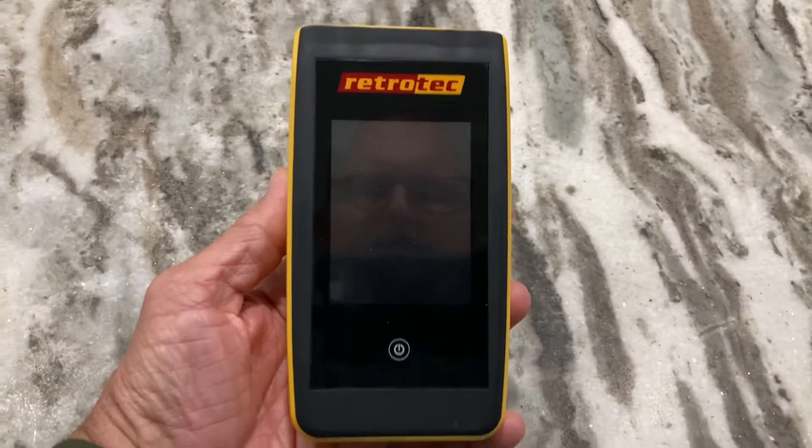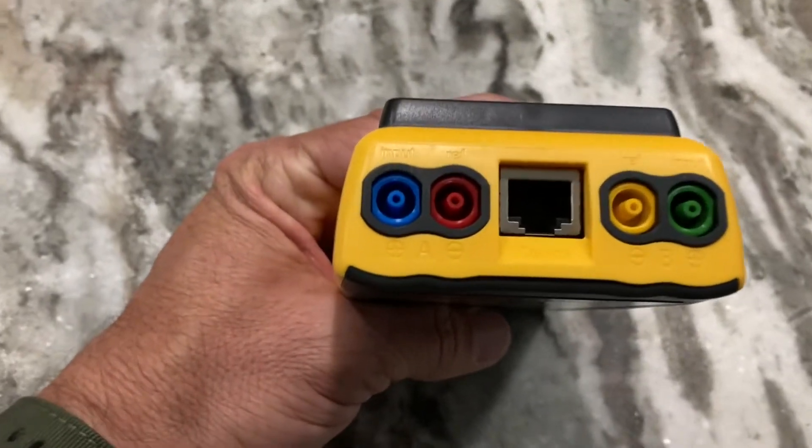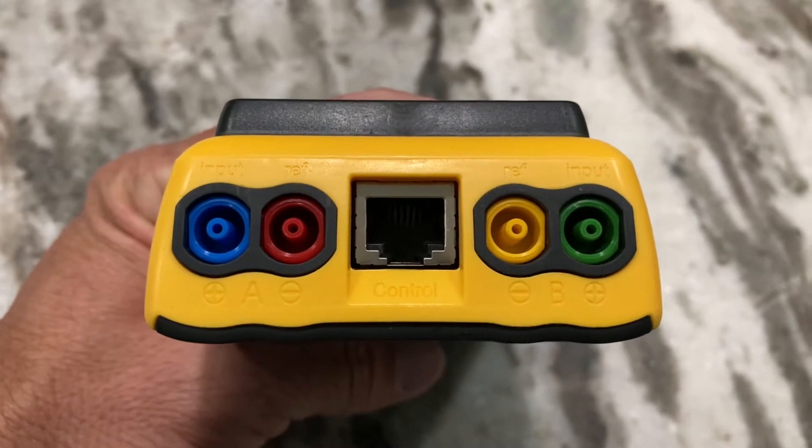Let's go over the setup for the Retrotec DM32 digital manometer for a blower door test. This manometer reads pressure on the A channel and flow on the B channel.